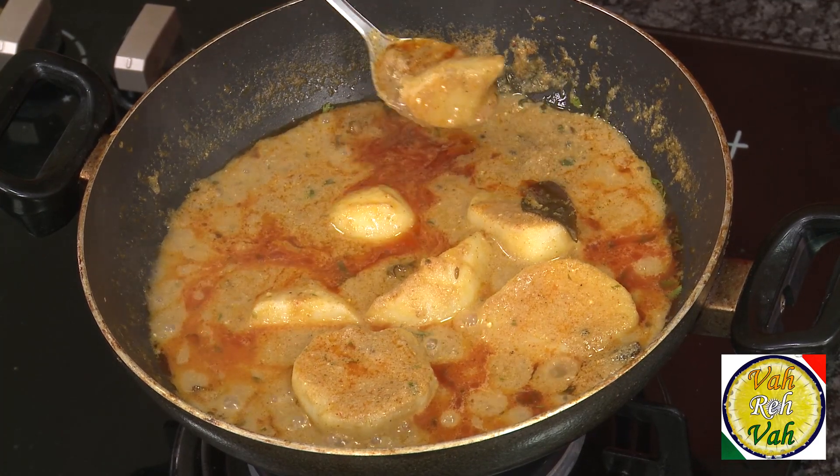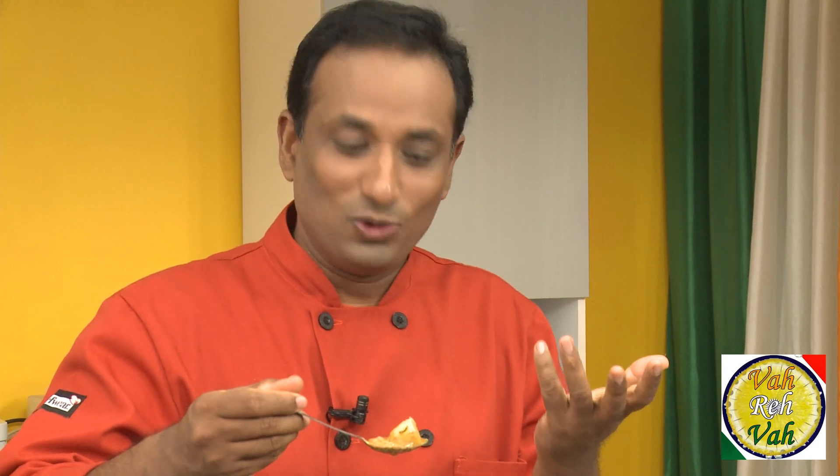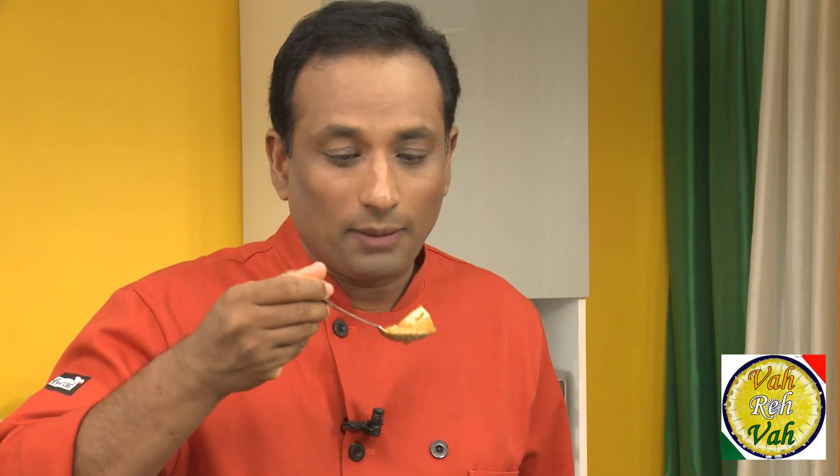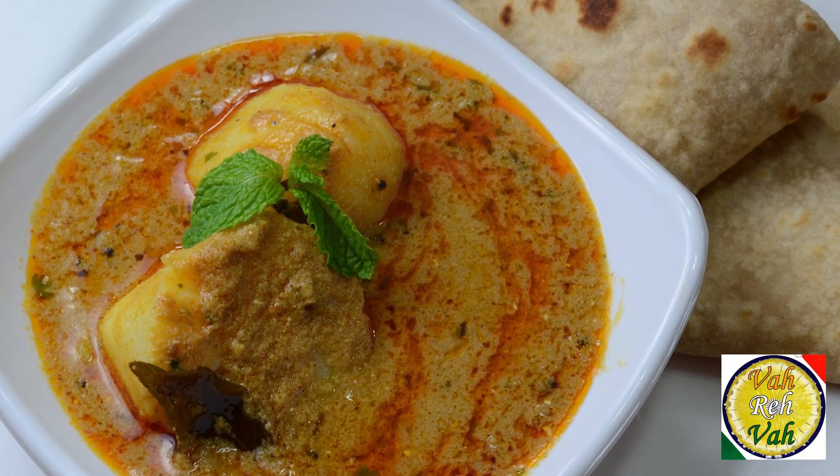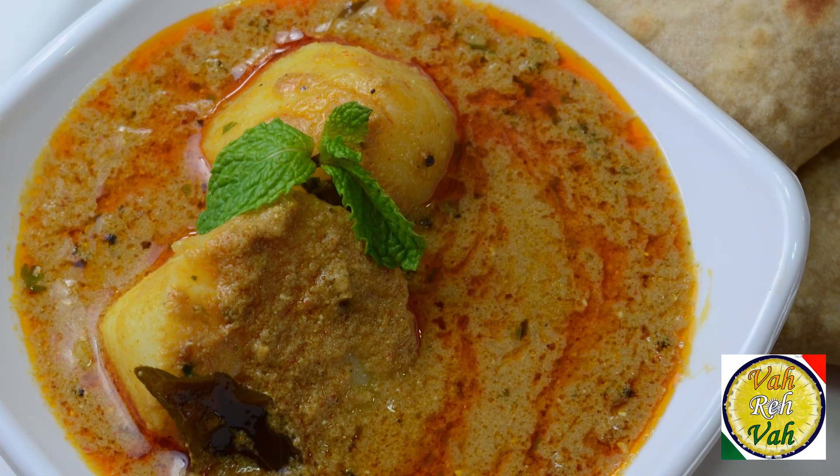The potatoes are fuming hot! I don't want to burn my tongue — I'd rather burn it on chicken, shrimp, or meat. If I burn my mouth on potatoes I'll be a laughing stock. I'm not going to let that happen!